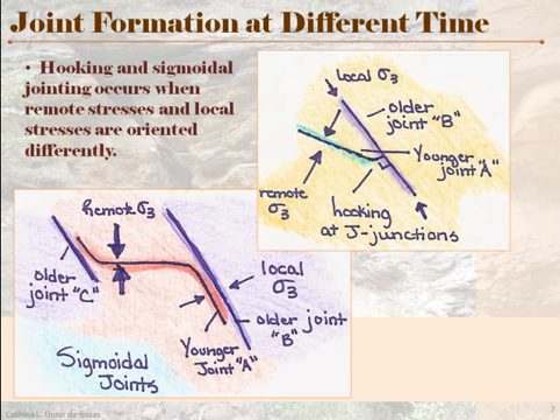That rock can eventually be moved — it can be in an overturned bed — and the environment can change such that the orientation of the pressure and the stress that's applied will change. So let's say the whole formation is experiencing a new remote stress. It's going to form joints along a new plane, but when those joints try to intersect with the older joints, those older joints are going to represent a different local sigma-3 field.